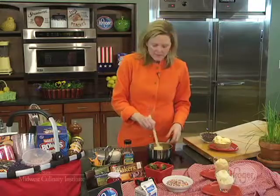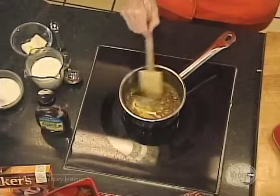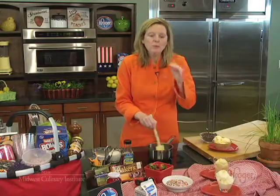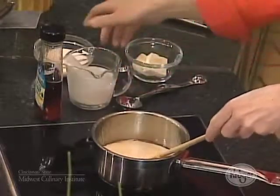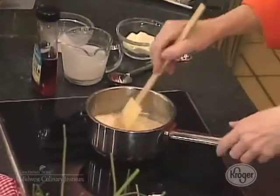If you don't have a candy thermometer, what you're just trying to do is get it to reduce down to about half. When you start to smell a little bit of a caramel smell, stop. Go ahead and add in one-half cup of heavy cream and one-fourth cup of milk, and stir that around.